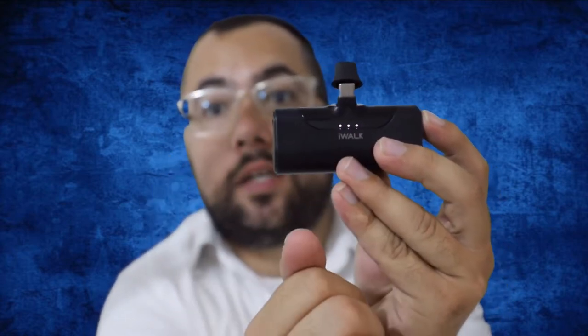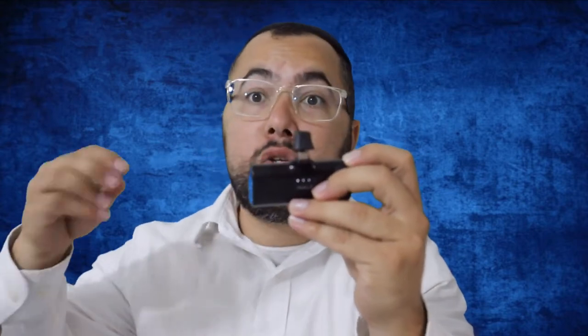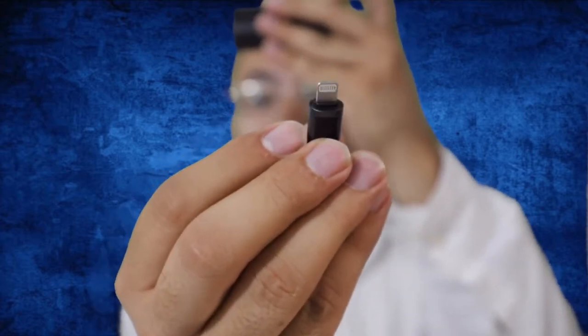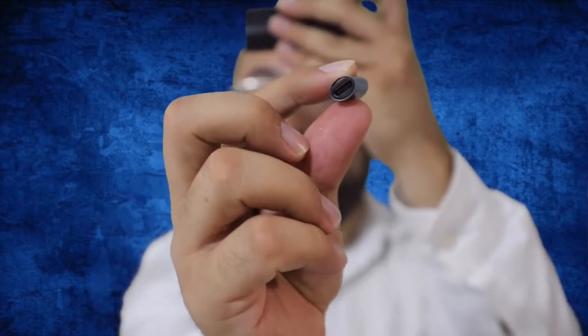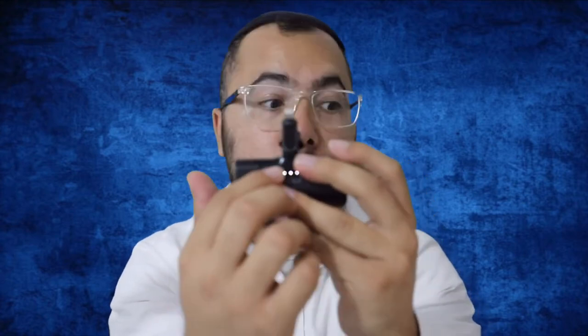This model is for Android, but I also use it with my iPhone by adding an adapter — a Type-C to Lightning adapter. I just plug it in and I'm good to go.